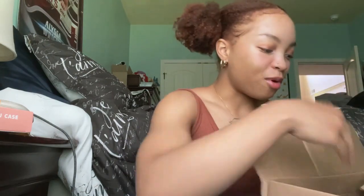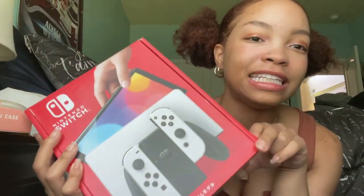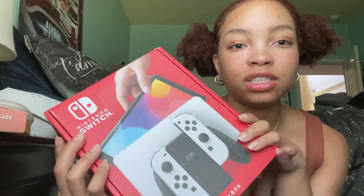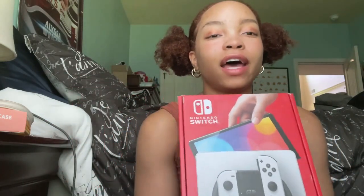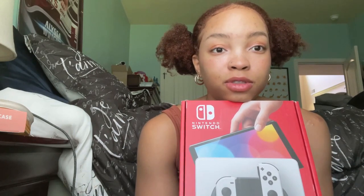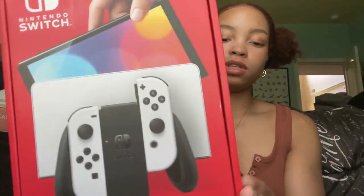The big one — I got a Switch! The OLED Nintendo Switch. The only other Nintendo devices I've had were a DS, a DS Lite when I was younger, and a Wii. My brother has a Wii U I'd sometimes use. Anyway, this is what the packaging looks like — nice and cute.